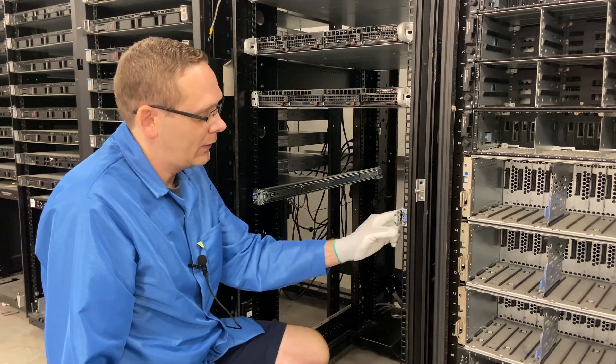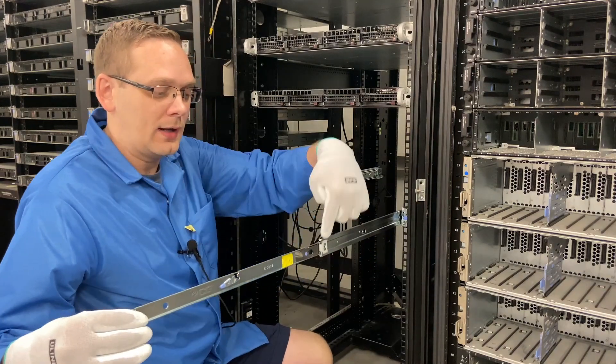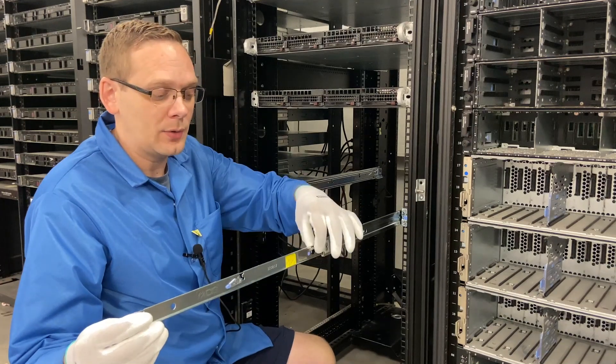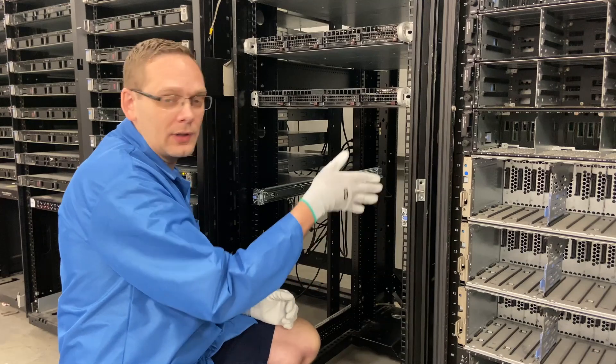Now we're good to go. This is the button I wanted to show you when you're doing the inner rails right here. If you try to push this in, it gets locked into place. So you have to push this button and then the rails can slide back in and lock into place.